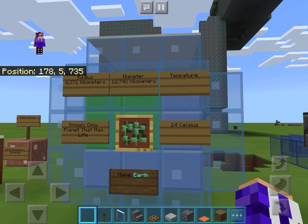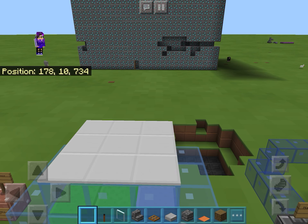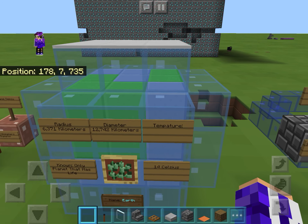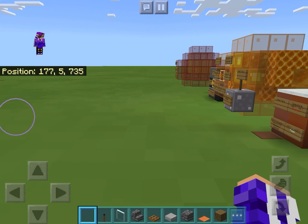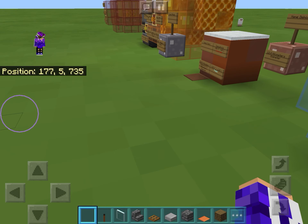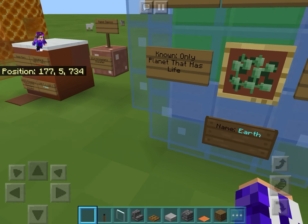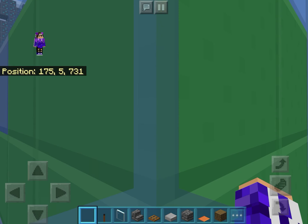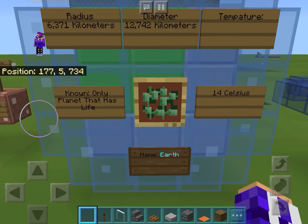I also added an atmosphere using blue stained glass, a snow top, and white carpet for the top. Inside, I'm using a texture pack — I thought the plastic texture pack was paper but it's just a glow stained glass. The insides are concrete.